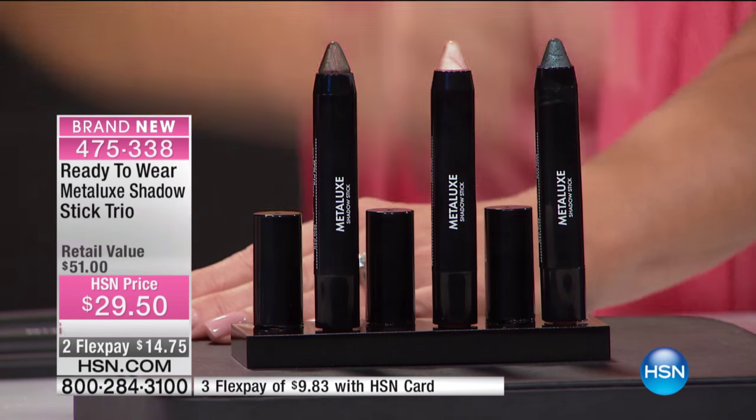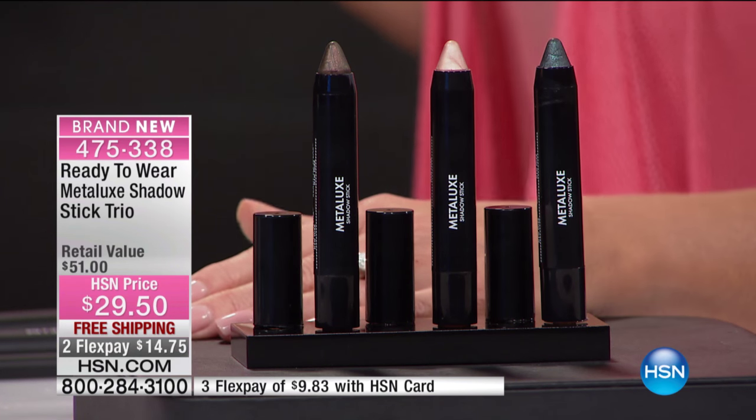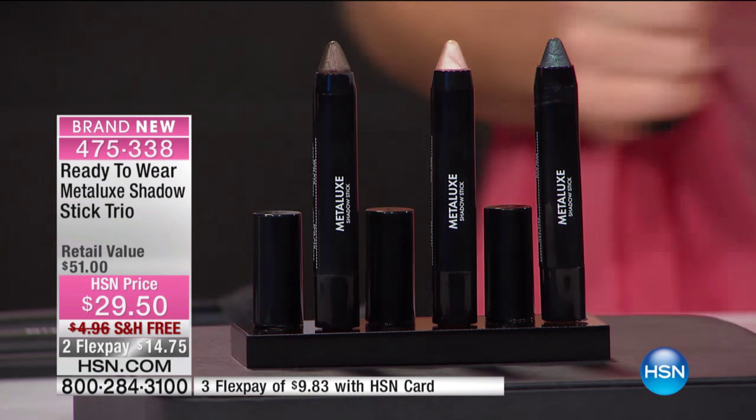Long-lasting — look at the size. One and done. You don't even have to worry about a primer or anything else, an eyeshadow primer, which saves you time in the long run. Tell me about these, BJ.